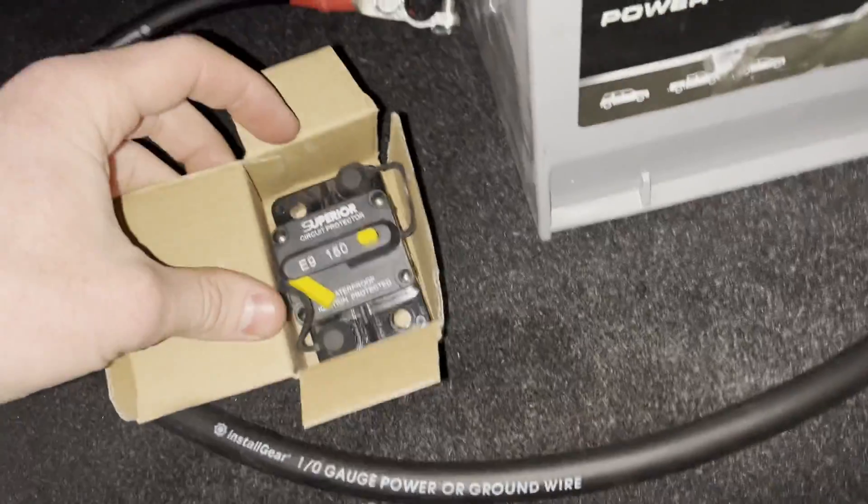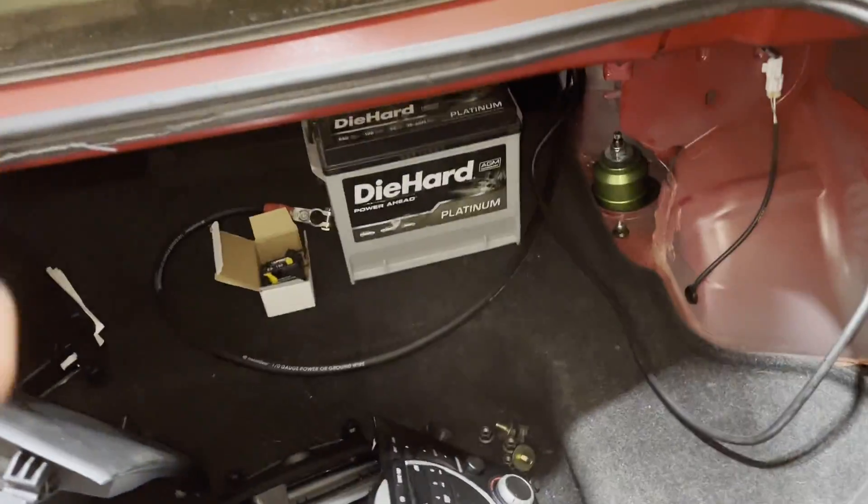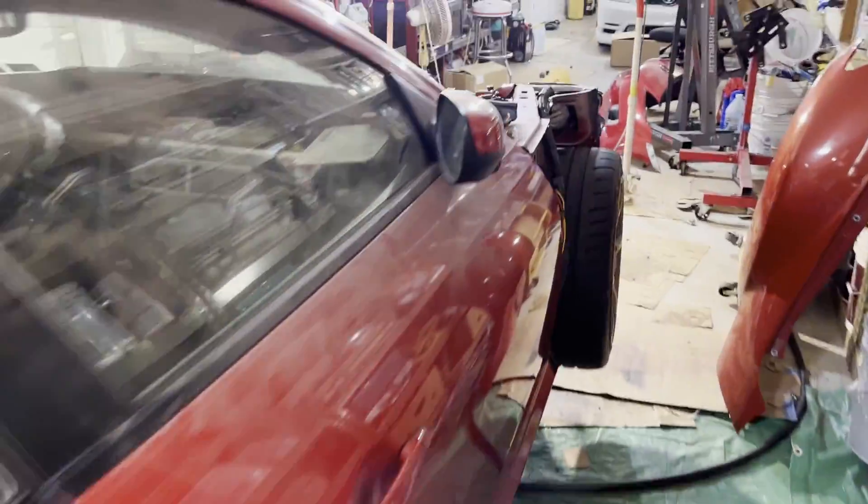Fuse box seems to be working just fine. The one last electrical thing I need to do is install this breaker right at the battery — just in case there's any huge short with my battery wire running up to the front. I didn't get a chance to do that yet, but it'll be easily accessible later.